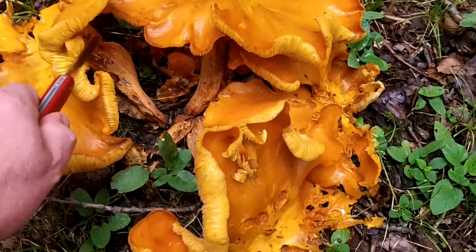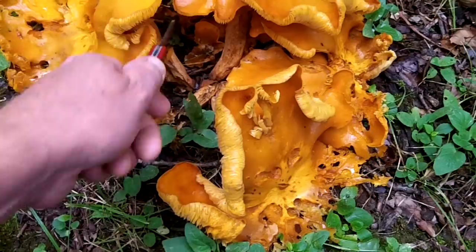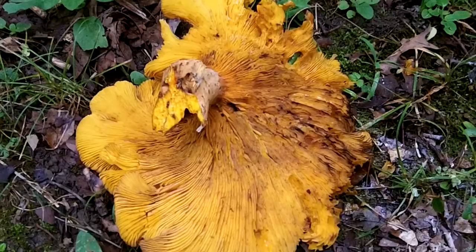This is a look-alike to the chanterelle. I've heard some people say this mushroom actually glows in the dark. I want to show you the differences here — these are getting pretty big, but the main difference between a chanterelle...